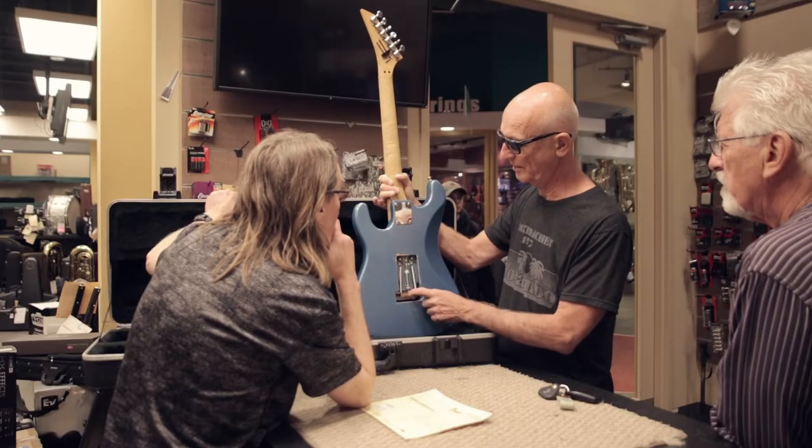He decided to use the pickups out of his ES345 that he had, and he brought in the pickups. He wanted two humbucking pickups. I did talk him into having a middle pickup with a switch and we decided on how we were going to do that. So I routed out the body to accommodate these humbucking pickups and put on the neck — basically put that guitar together.